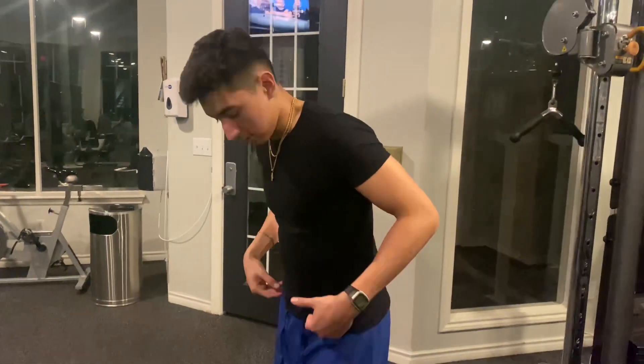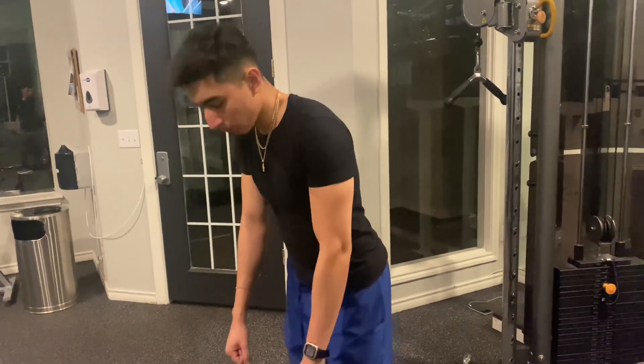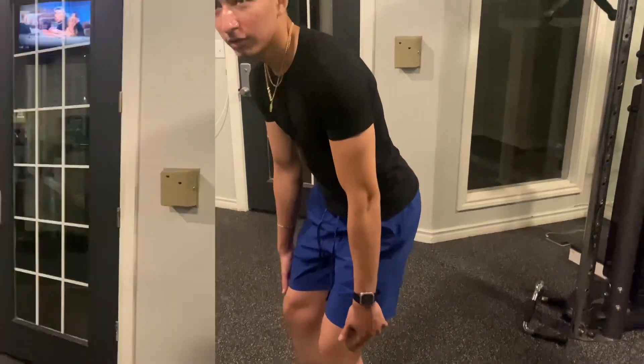When you're doing this exercise, think as if you're pushing your hips all the way back. Whenever you come down and then come up, you thrust up. You want to keep a little bit of a bend in your knee.